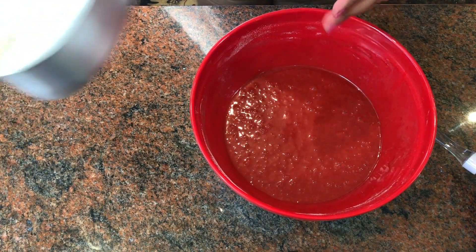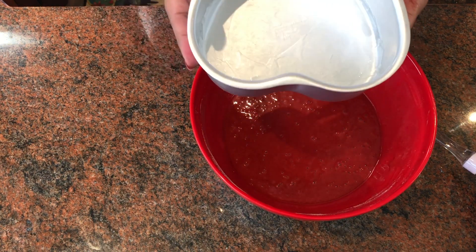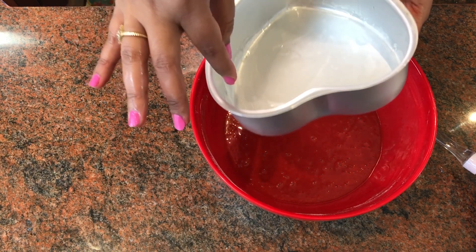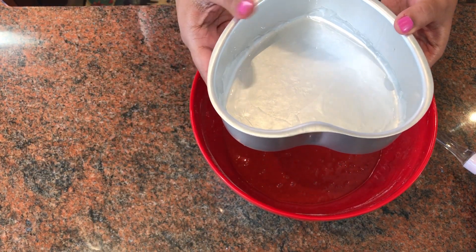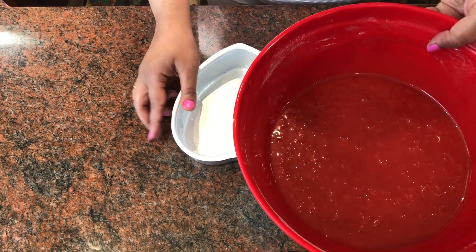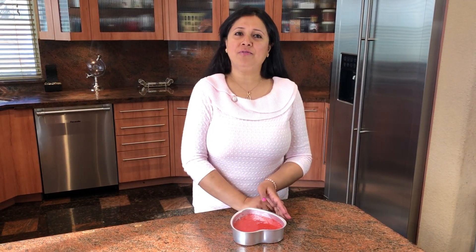Now that our batter is ready, we need to put it in this mold. I have this heart-shaped mold because I'm making this special Valentine's Day cake. I also have wax paper that I've lined at the base of the pan, and it's also greased well so it doesn't stick. Now I'm going to transfer this batter into the mold.